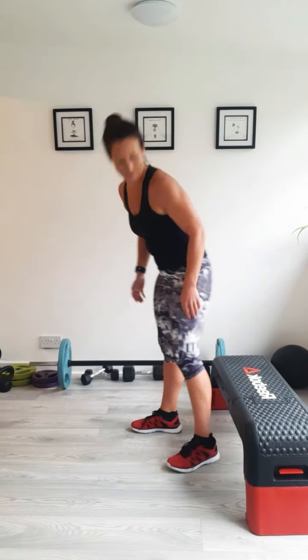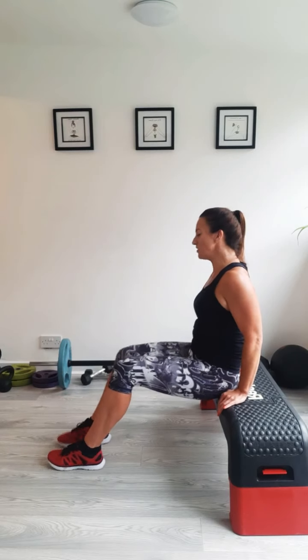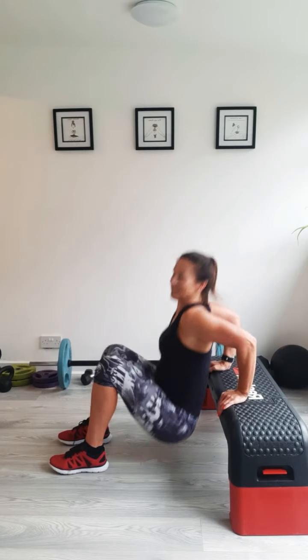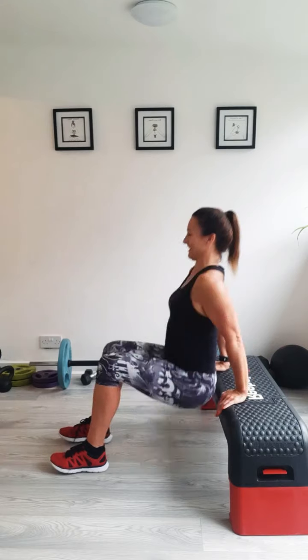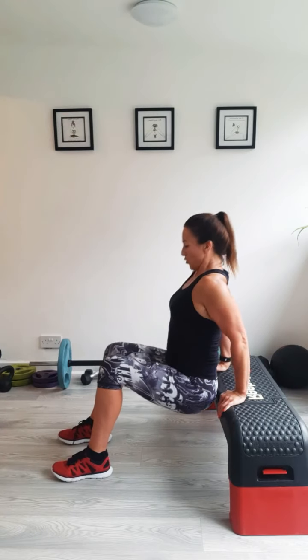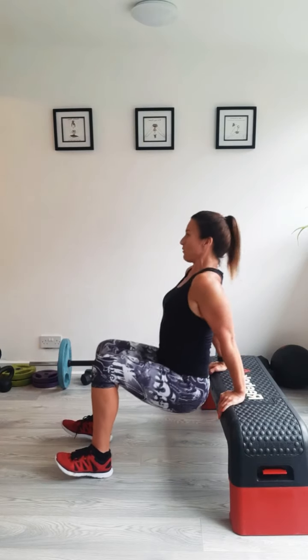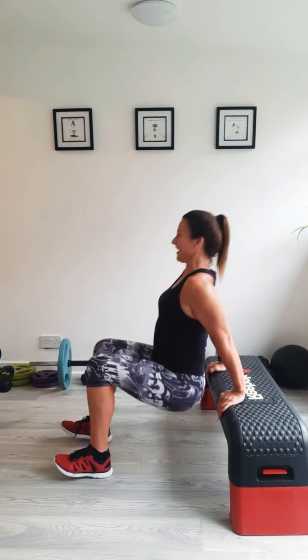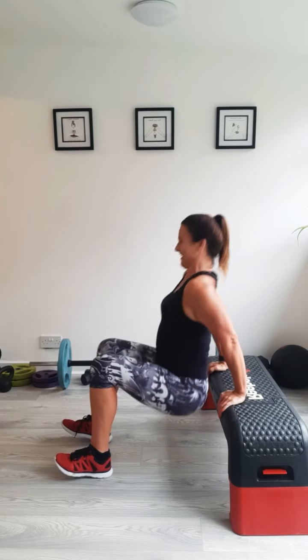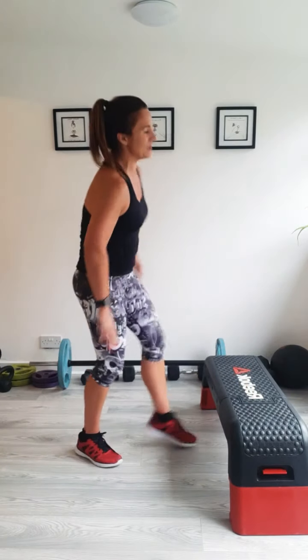Dips — these are probably my least favourite, but they're a great tricep exercise without using any weight. Are we ready? Shoulders back. Once you've started you're committed to going. Make that commitment to yourself to continue. Breathe out, push up. Remember if you're feeling too easy here to take your legs out — I'm finding these really challenging today, so I'm keeping my feet exactly where they are. Ten seconds, let's go for it. Last two, last one.